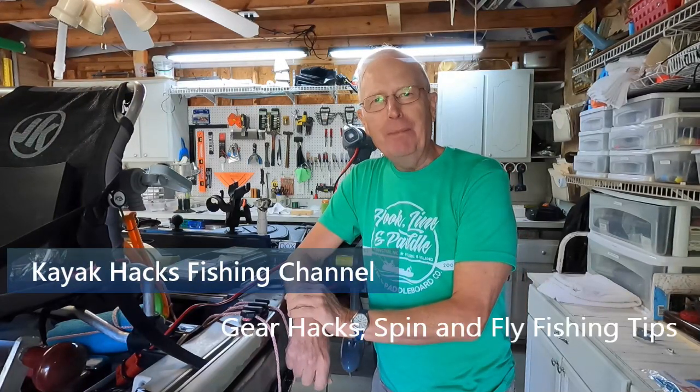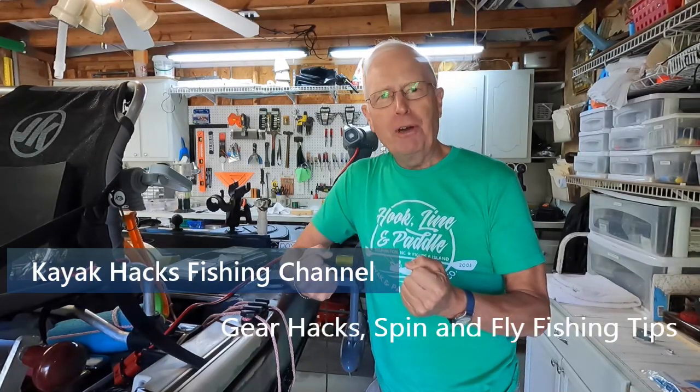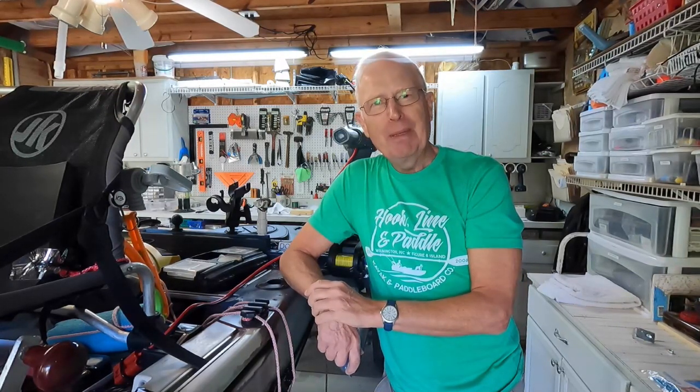Your kayak trolling motor is missing a kill switch — let me show you how to make one for under ten dollars. Power boats all have kill switches so if the driver falls overboard the motor disconnects and the boat doesn't go charging away. But on your kayak, if you fall out and the kayak doesn't flip, it's going to keep going while you're stuck where you are. I finally came up with a way to create a kill switch for a kayak for under ten dollars.